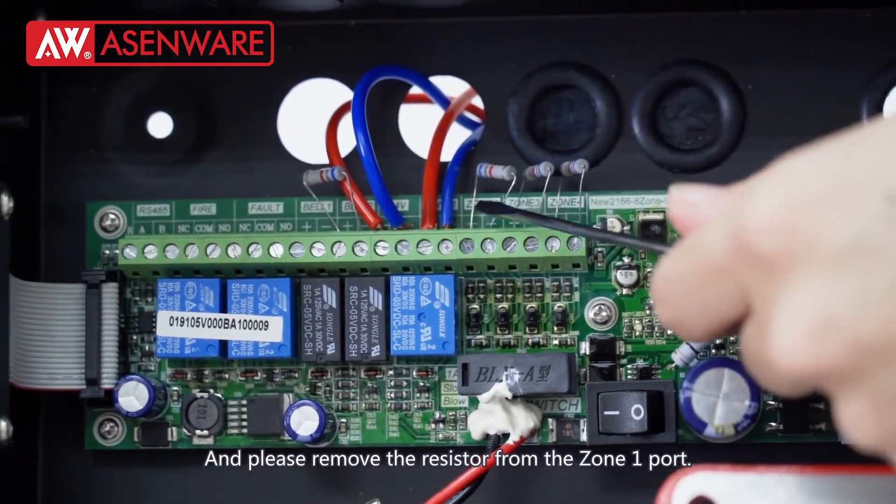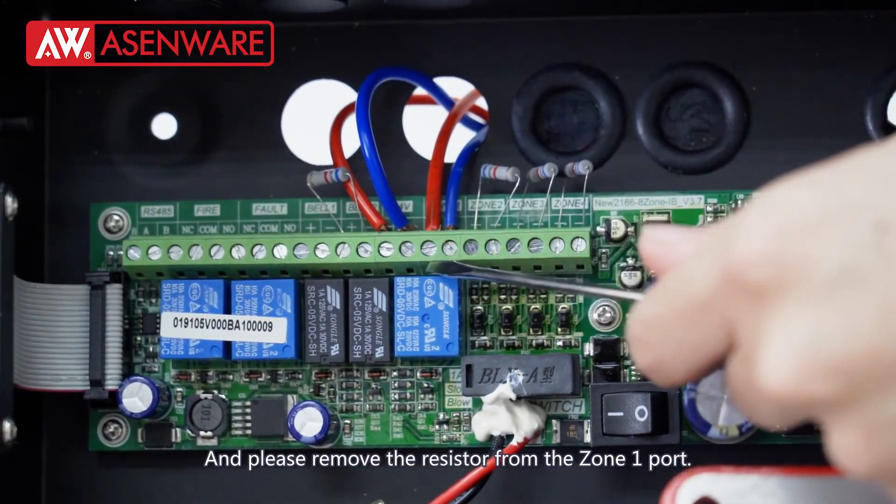Please remove the existing resistor from the zone 1 port before making your connection.